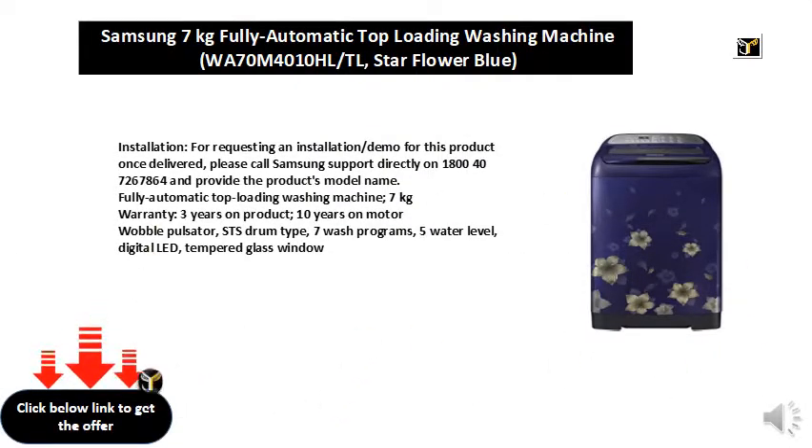Installation: for requesting an installation or demo for this product once delivered, please call Samsung support directly on 1847267864 and provide the product's model name.